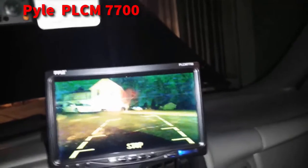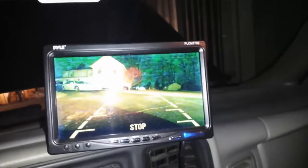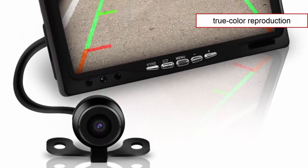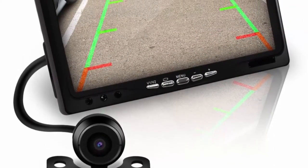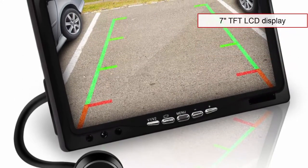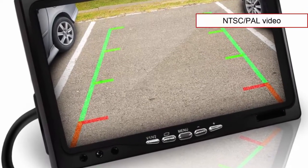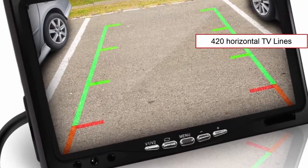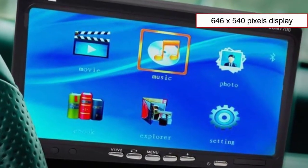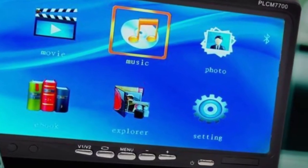Coming in at number 4, the Pyle PLC-M7700 — yet another affordable, quality-made rear view camera. It is a durable camera set that comes with true color reproduction. The camera has a wide viewing angle of 170 degrees and includes an auto white balance feature. The PLC-M7700 offers a 7-inch TFT LCD display that supports NTSC or PAL video input and has 420 TV lines of horizontal resolution. You can optionally connect the display with another camera of your choice. The actual display resolution is 646 by 540 pixels. The camera can be mounted flush or hanging, depending on your preference.